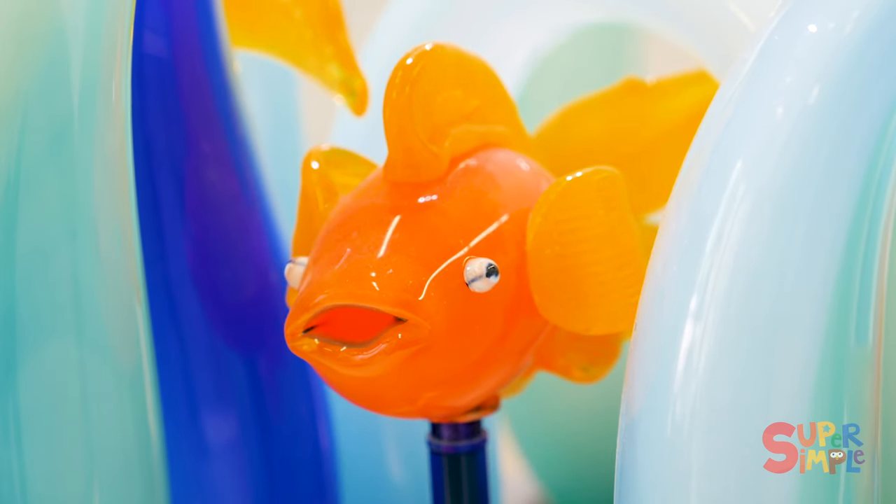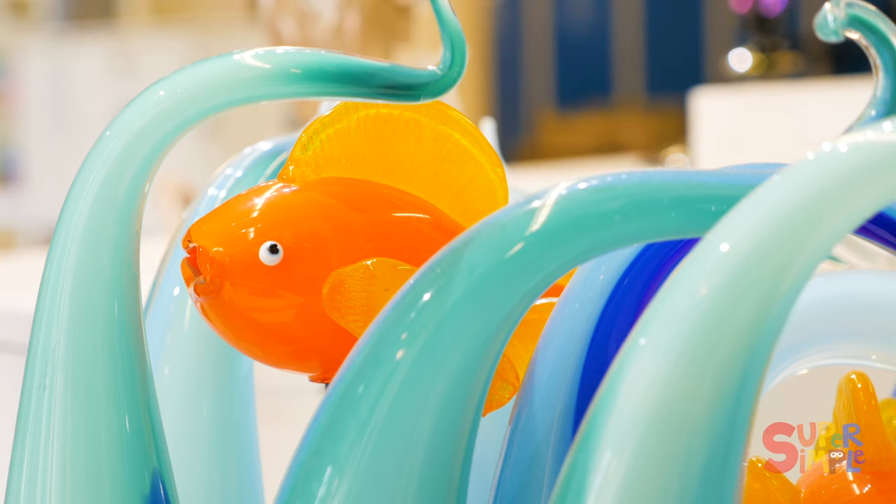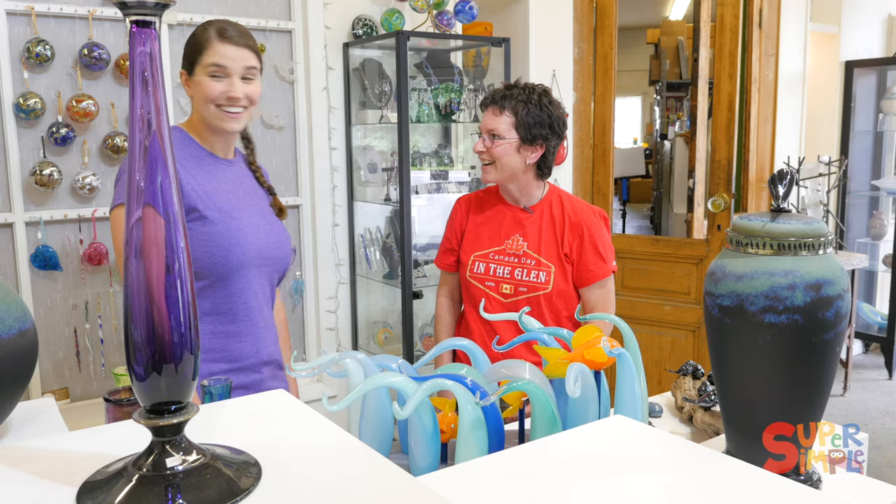How did you make the fish? Well, we start with molten glass and some color, and then we shape it. It's complicated. Let me show you. Yeah? Yeah. Great.